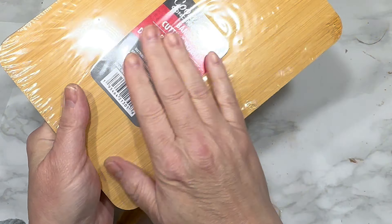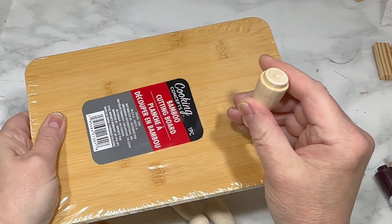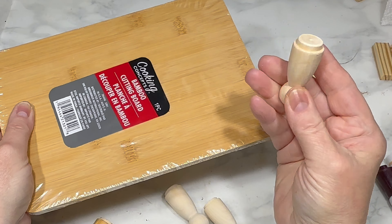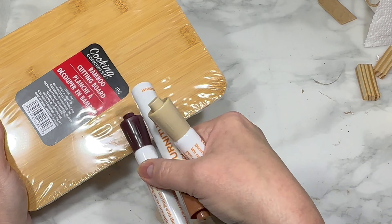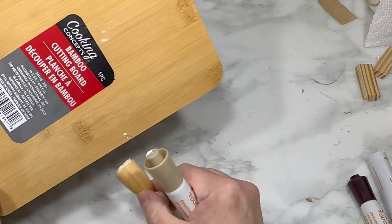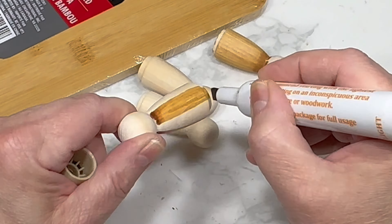For this first DIY, I'm using one of these bamboo cutting boards from Dollar Tree, as well as four little wooden people I got on Amazon — I'll link them in the description box below. It comes in a large package with assorted sizes and they're really useful for so many projects. I'm also using the lightest color of these three furniture markers from Dollar Tree, because it matches the natural color of the bamboo cutting board perfectly.